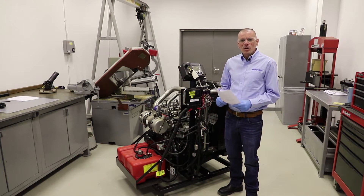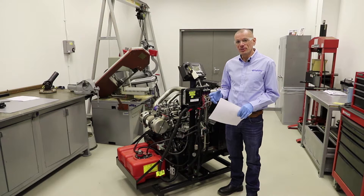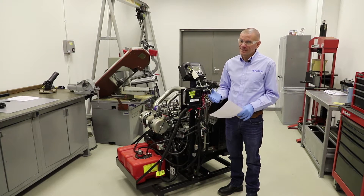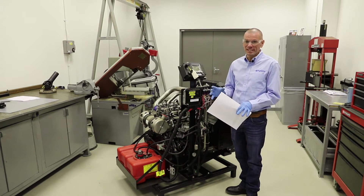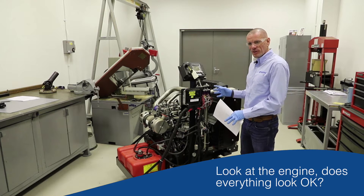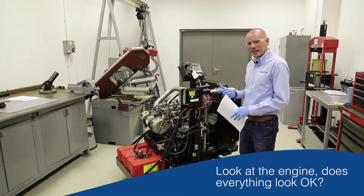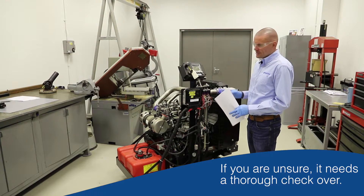Next we're going to do what we call a walk-around inspection. This is probably the easiest thing to do, but it will take a bit longer to explain because I need to talk through each section in turn. In summary, it really is: look at the engine, and if something looks not right, ask yourself is that okay. If you're not sure or it looks wrong, it probably is — that's a good rule of thumb.